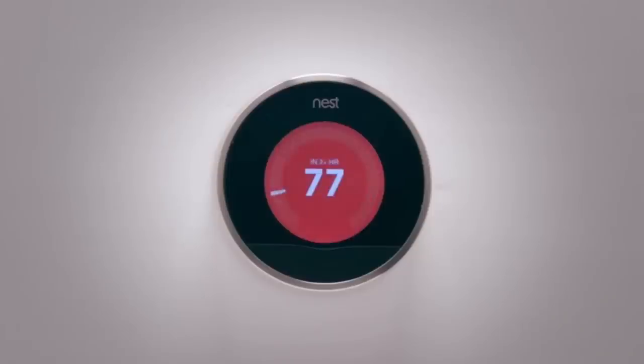The ability to turn on your air-conditioning and house lights while driving home is no longer science fiction but an affordable reality for everyone.